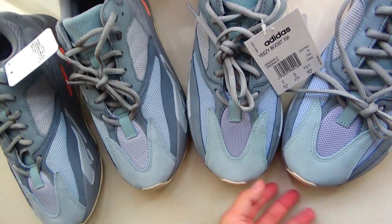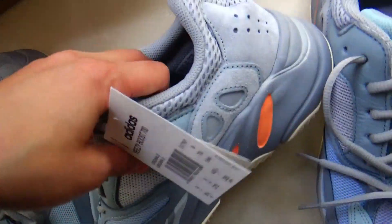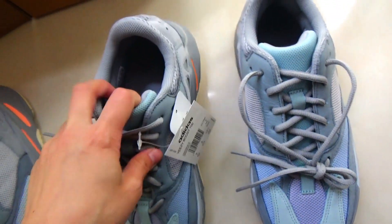Let's check the second difference — check the inside. Check the EZ logo on the gold version — it has a nice dip. Now check the fake version's EZ logo — it's a little red. You can see the fake version and the gold version are totally different.